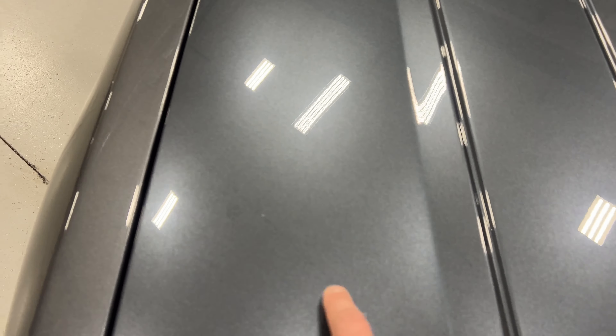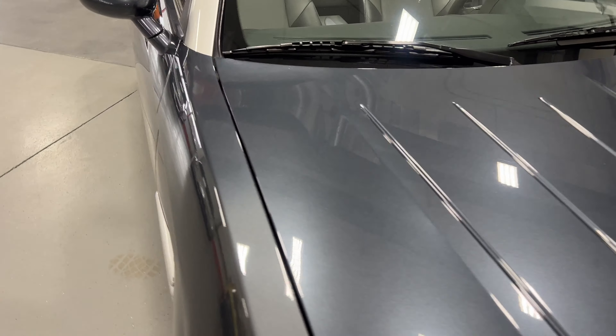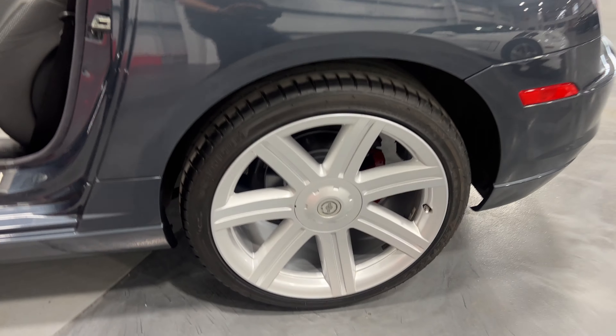In terms of issues, there are some small stone chips along the front that have been touched up — you're going to get those going down the road. Overall it looks good. Moving along to the other front wheel: nice silver wheel, red calipers, painted rotors.